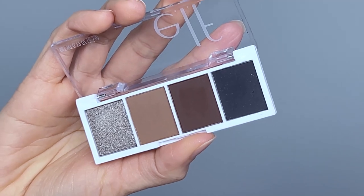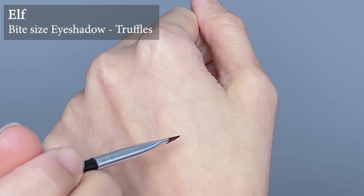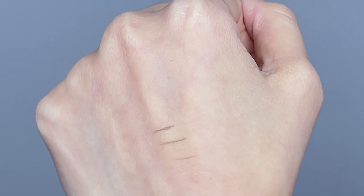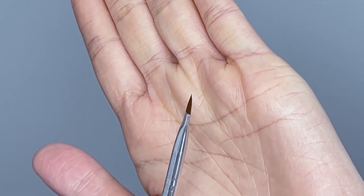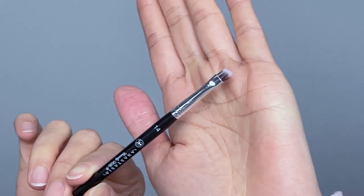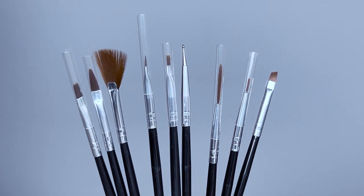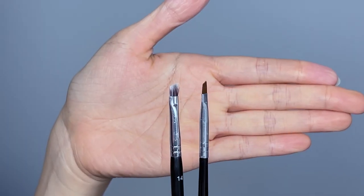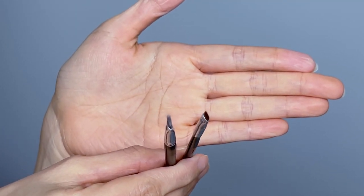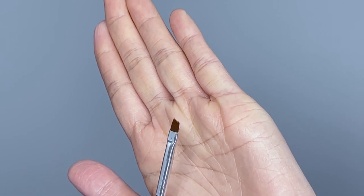Let's begin with the classic type of eyeliner — powder. I will use the black eyeshadow in this bite-size palette from ELF, it's only three dollars so it's very affordable for beginners. You also need a brush to apply, and I prefer an angle brush. I love using my Anastasia Beverly Hills angle brow brush to draw eyeliner, but it can be a little pricey. That's why I will use this angle brush from a nail art brush set from Amazon — it's a bit shorter but works the same.